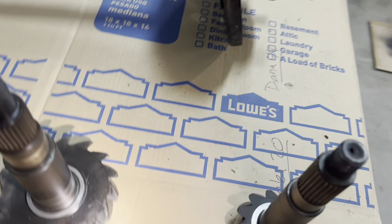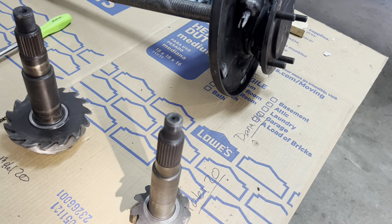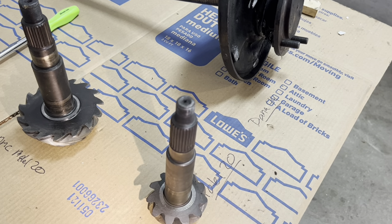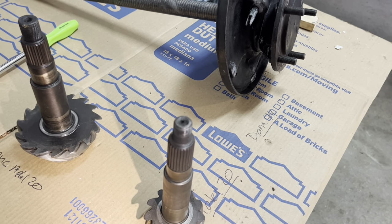I probably have about $1,000 into this Model 20. I did re-gear it, so there's a little bit more — I went to 4.56 gears and just did a Lock-Right locker. So that's another $1,200 I think, with parts and labor for that as well.